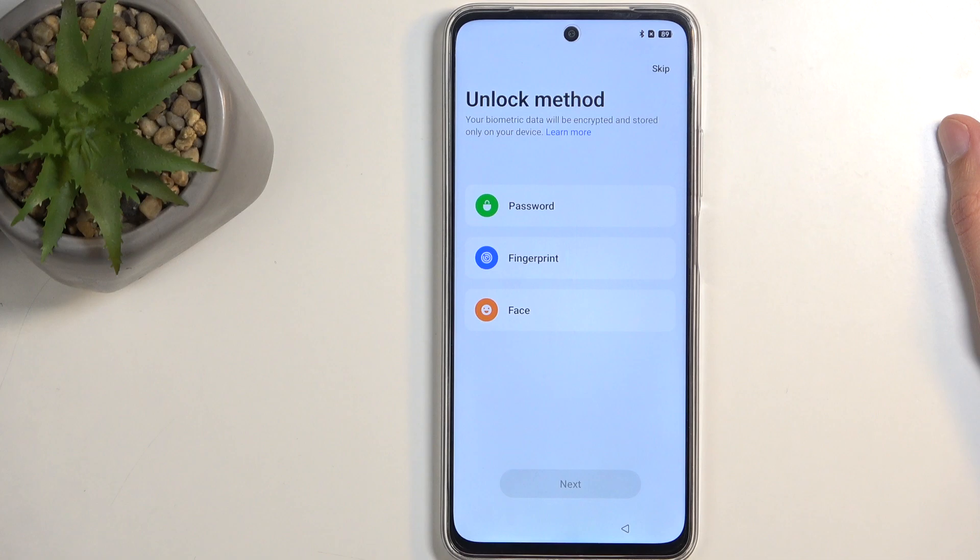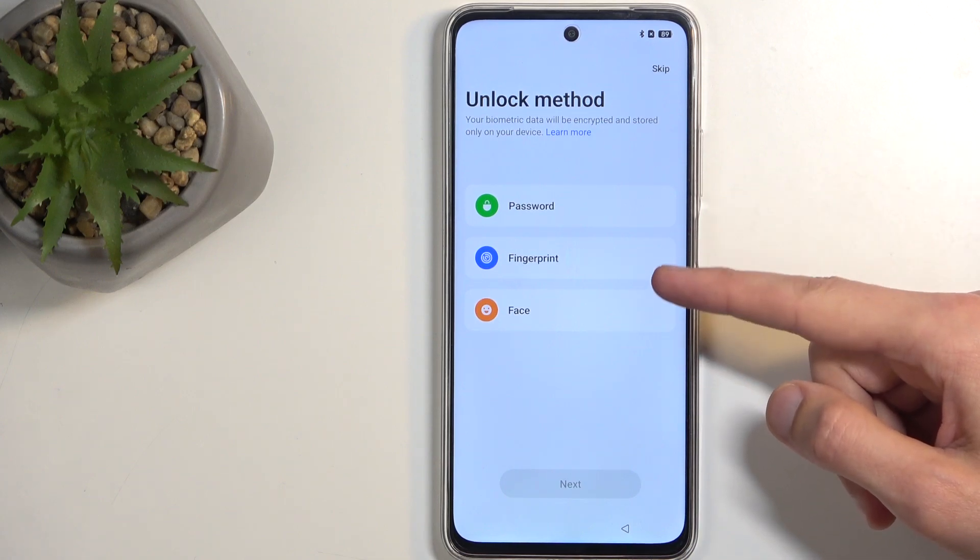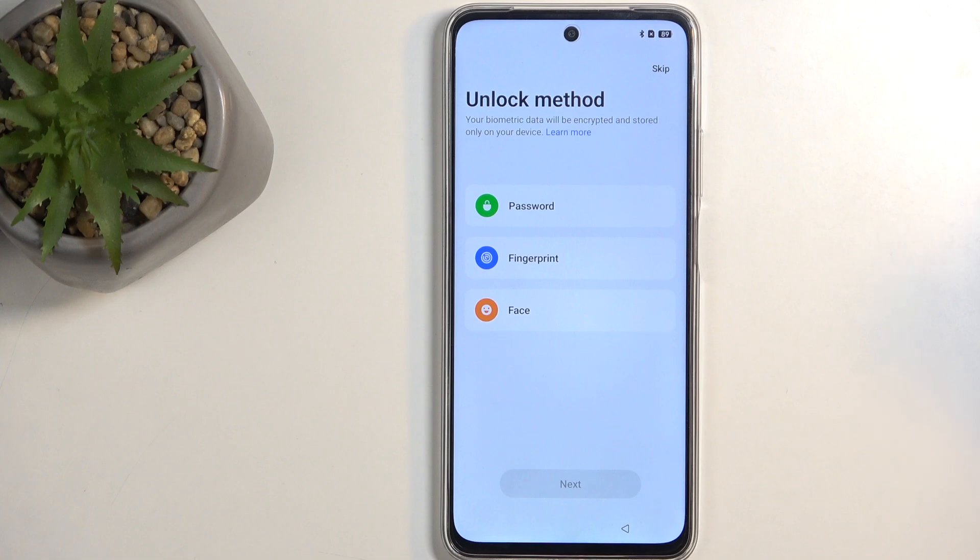Next, we have the unlocking method, and there are three different ways: password, which contains pin, pattern, or password; fingerprint; and face recognition. If you're planning to use either of the biometric options — fingerprint or face recognition — you'll always be forced to add a physical way of unlocking the device along with biometrics, as those aren't usually 100% reliable. So in a case where biometrics aren't reliable and you can't unlock your device, you'll be left with pin, pattern, or password.